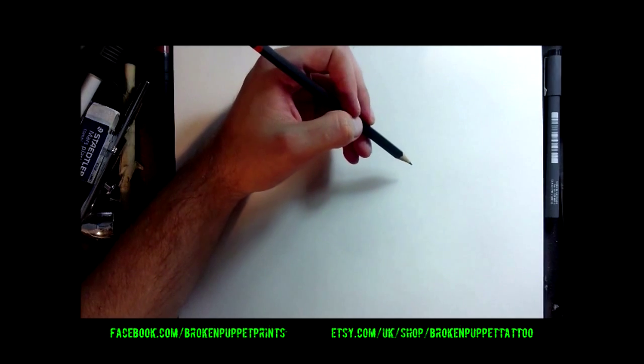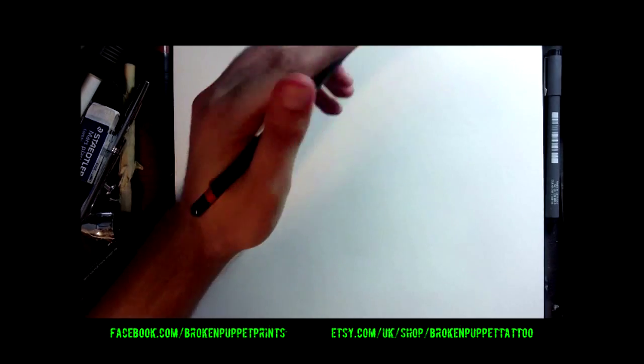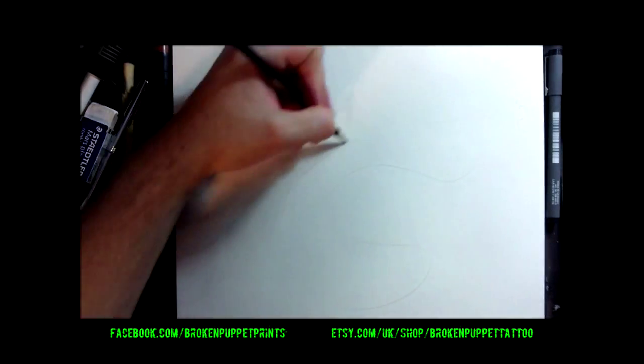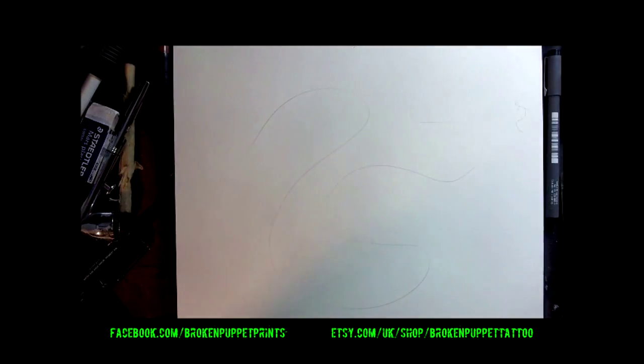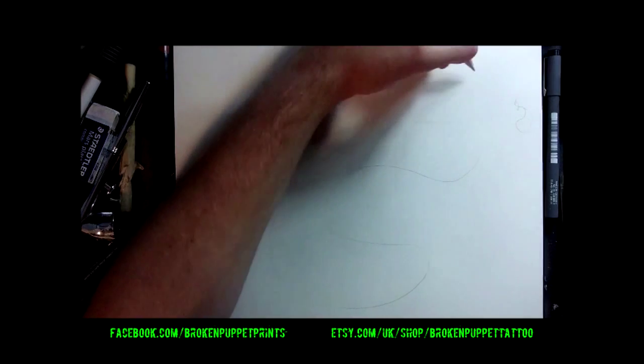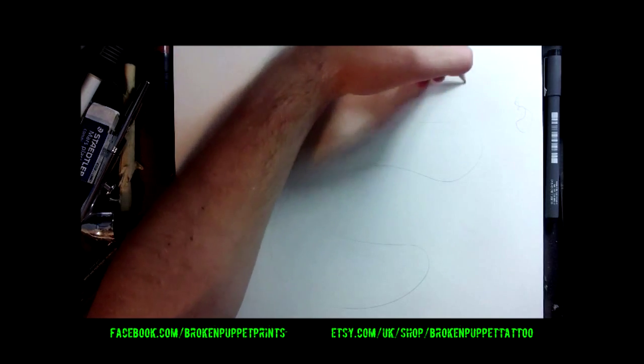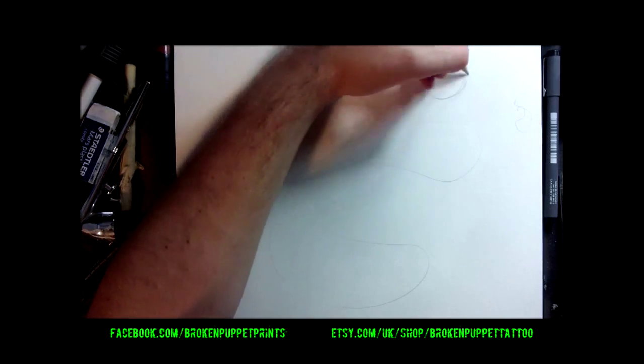The key thing I think at first is just getting a good body flow shape. What I mean by this is the general direction of the body. You want a nice smooth flow from the head going down the body to where the tails will be — not like a scribble with overlapping lines. So I'm going to start here and have it go like that.